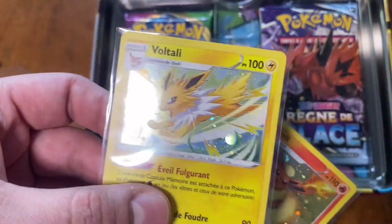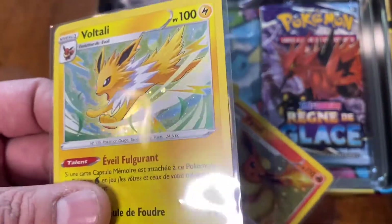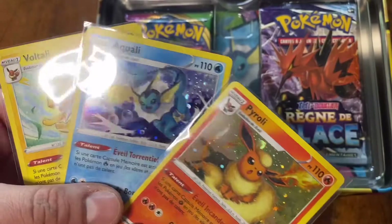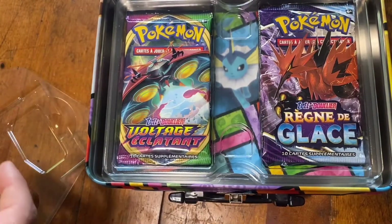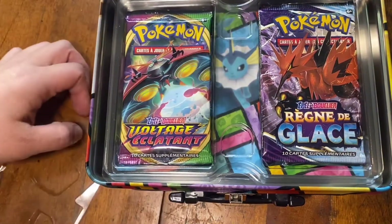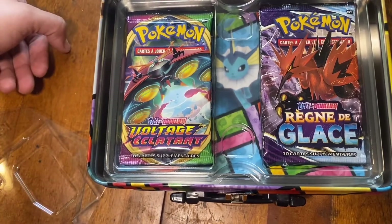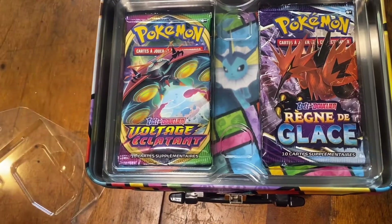I've always liked Jolteon the best. He's so cute — he looks like a little chihuahua sometimes to me. They're in Portuguese or something. What is this language? Please let me know.